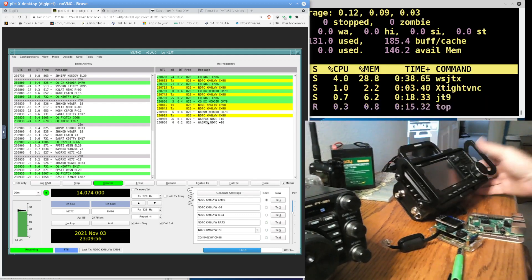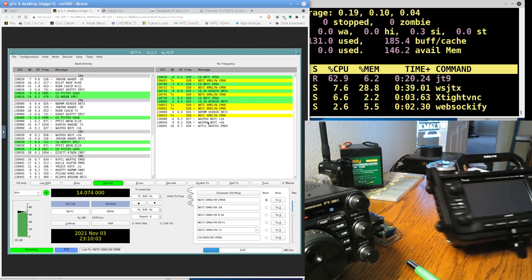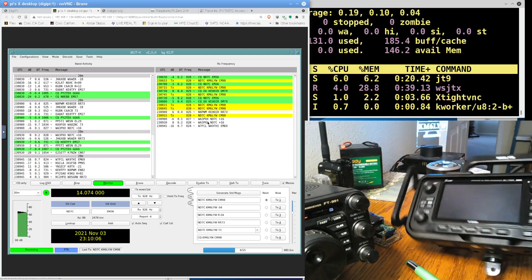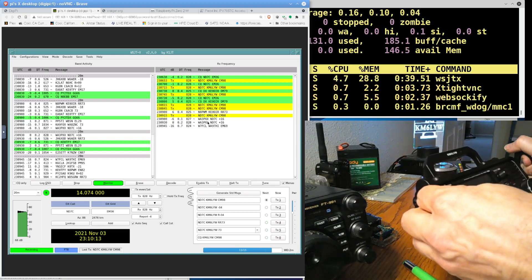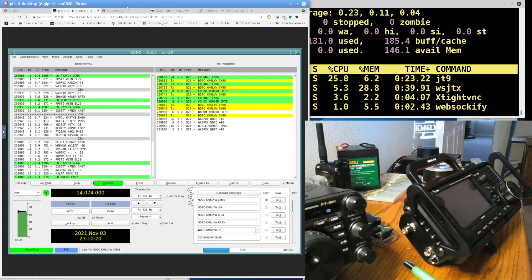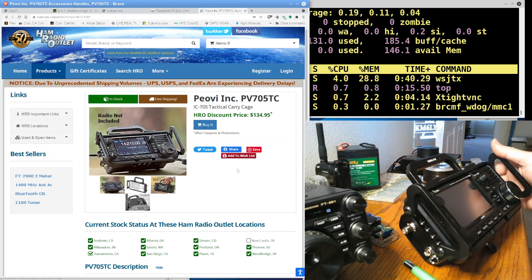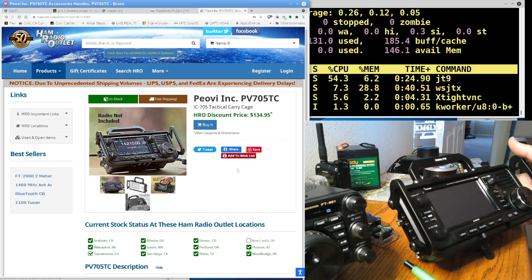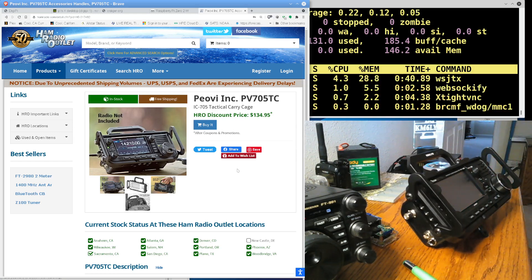Check out this cool cage for the 705. A good friend of mine builds these cages — it's a shameless ad for an otherwise awesome cage. It's solid anodized and polished aluminum. He's got CNC mills and is making these, and he actually has them on Ham Radio Outlet. They're kind of expensive but wow, are they nice. KK7AIR is making these — just a fantastic cage. Thank you Scott for the hardware.